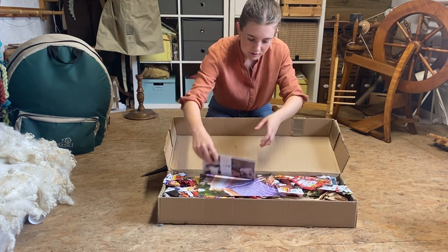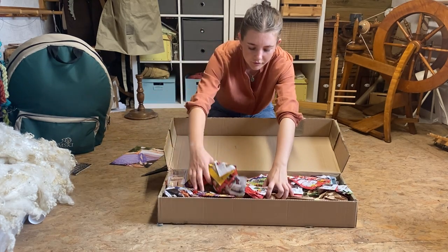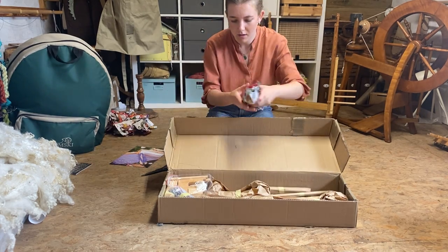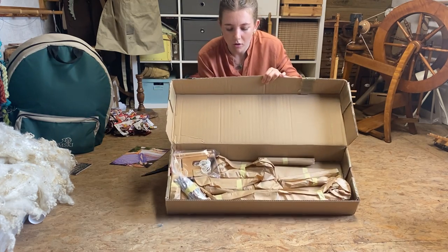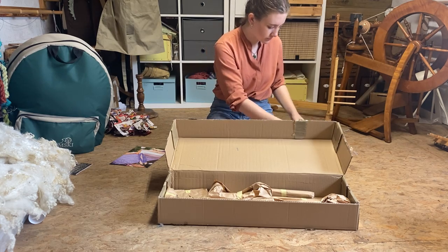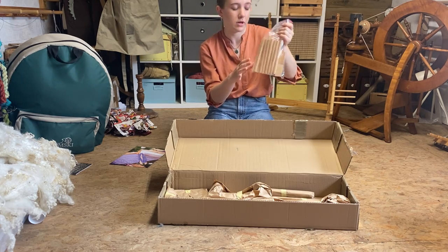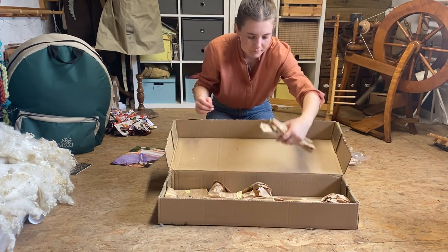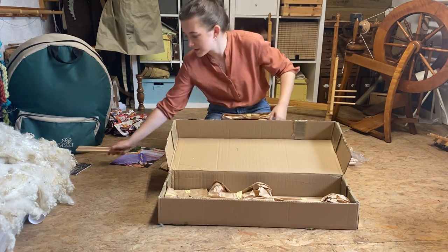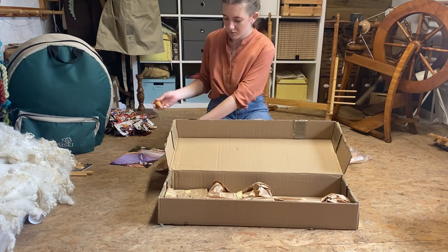In the box we've got our instructions and a little catalogue of the different products they do. We've got some filler to protect the loom, and then we've got all of our pieces. We've got a bag of screws, and this pack has our helper, our strings, and our pieces for our warping frame on the back. We've got our shuttles and pickup sticks — we don't need those just now — and our dowels, which we don't need just yet. And we've got our hook.